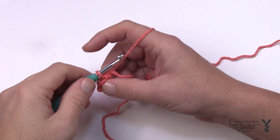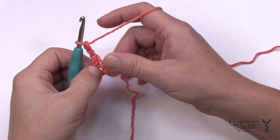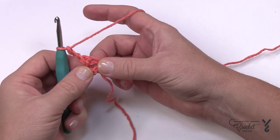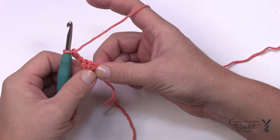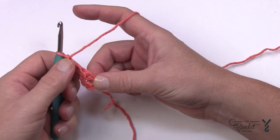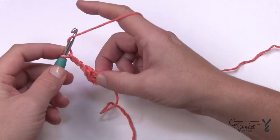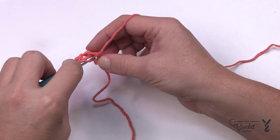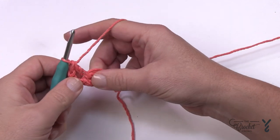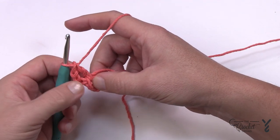Let's begin round number one. You're going to chain three and that will count as a double crochet. Take the loose straggler end and wrap it around the ring so it gets trapped underneath the stitches. I need you to place nine double crochets into the center of the ring — so with the chain three and those nine it gives you a count of ten posts.